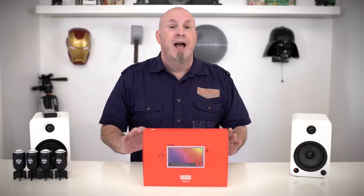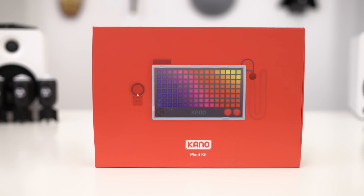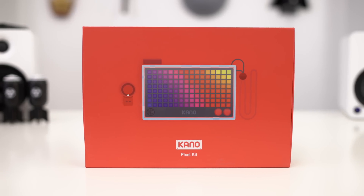Tech fans, what's up? Welcome back once again to Tech of Tomorrow. Right off the bat, I want to say that today's video was sponsored by Kano. We're going to be taking a look at their Pixel Kit, which is something very interesting.